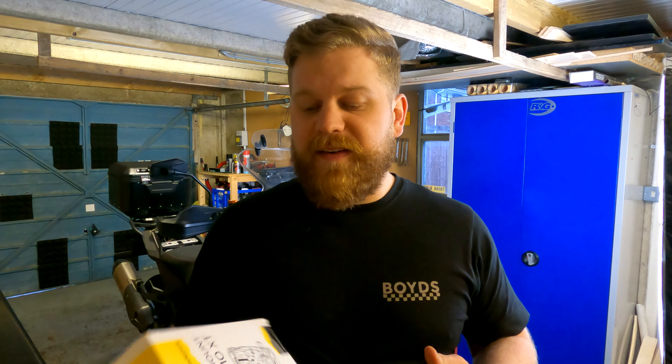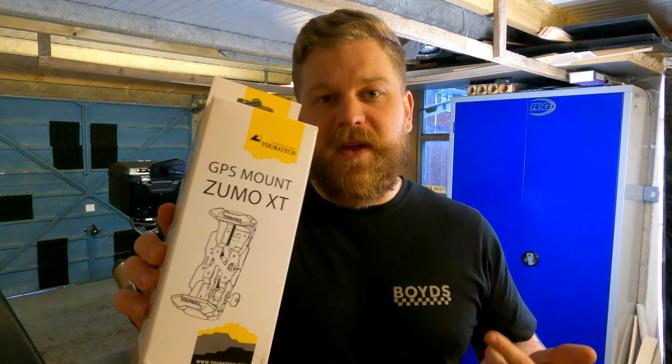The KTM mount has no form of security, and the Garmin standard attachment has no form of security either. Someone could literally walk up and pick it off. So when I nip in to get a coffee and cake, which I inevitably will do, I like the idea that I can just leave it on the bike and not worry about it. So in the video I've just filmed that I'm not going to upload, I fitted the Torotec GPS mount.